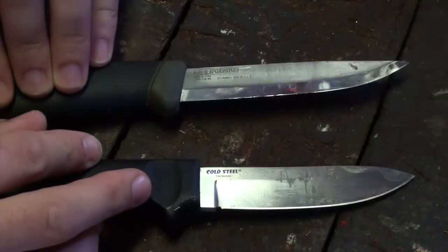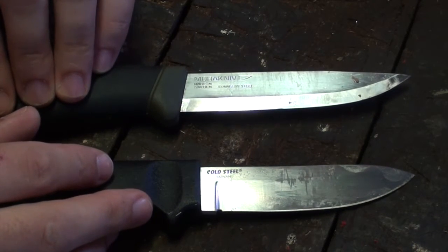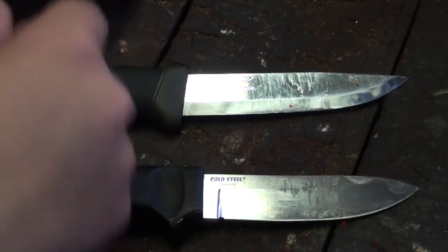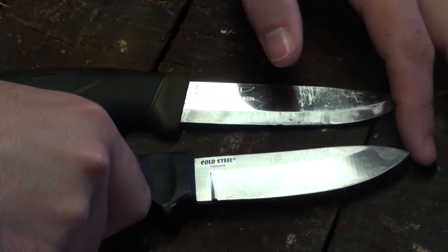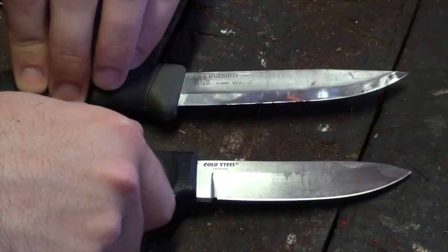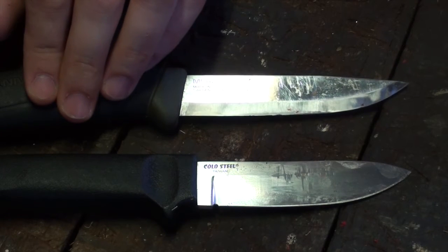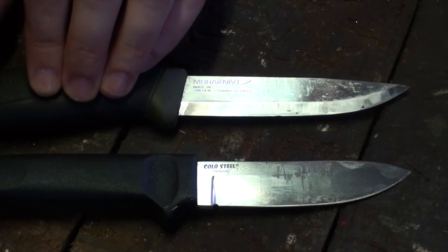These are facts that probably everyone would know, but this is for people looking at the difference between the two. The Pendleton has somewhat of an upswept tip with a lot of belly for slicing tasks. The Mora has more of a straight edge with the belly just at the front, and a finer tip, while the Pendleton Light has more of a dropped tip. The Mora has a Scandinavian grind, very good for wood processing. The Cold Steel has 4116 steel in a hollow grind, so better perhaps for food, rope work, and cardboard cutting.